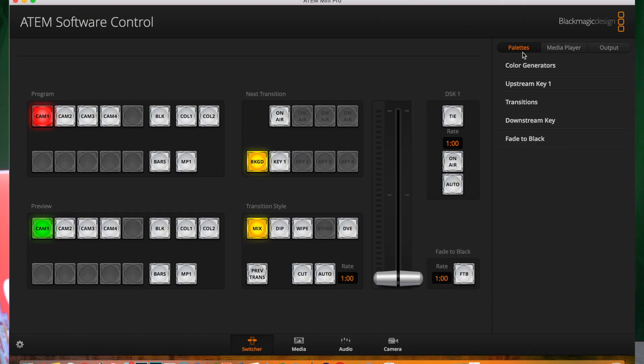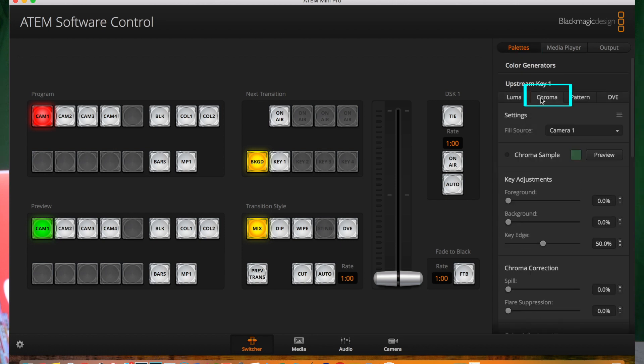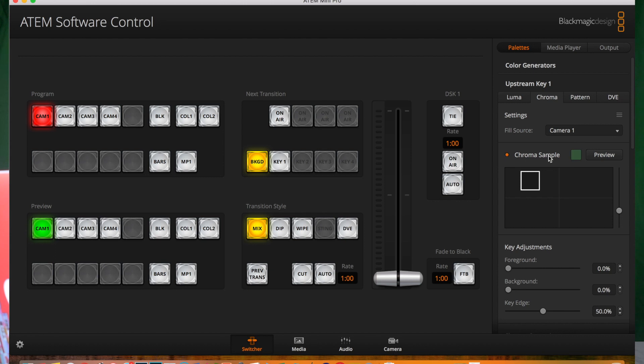So before we continue, let us switch this Aurora to something you are more familiar with — green screen. Once we are in ATEM software control, click on Palettes, then Upstream Key 1, and Chroma. We will leave the fill source to Camera 1, which is the main camera facing me. As for the chroma sample, click on it to activate this option, then move this box to sample the color of your backdrop — in this case, we are talking about a green screen. This can be seen in the preview part of the multi-view. You can increase the size of the box using the scroller.